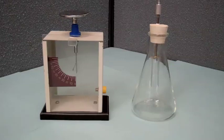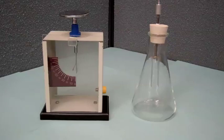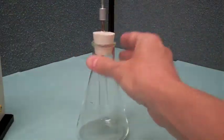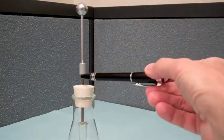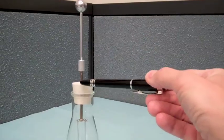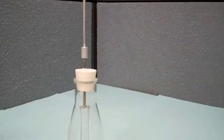An electroscope is an early scientific instrument for detecting the presence of charge and quantifying the amount of charge. Here I have an example of two electroscopes. The one on the right has a metal conducting ball connected to a conducting rod that goes through a rubber insulating cork attached to a flask, and at the bottom are hanging two aluminum leaves.